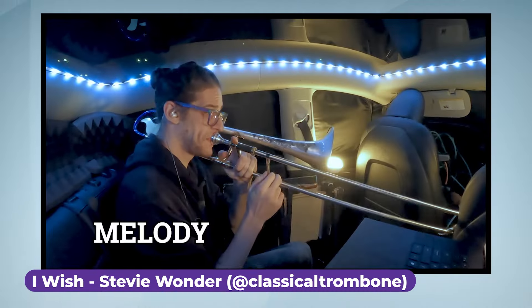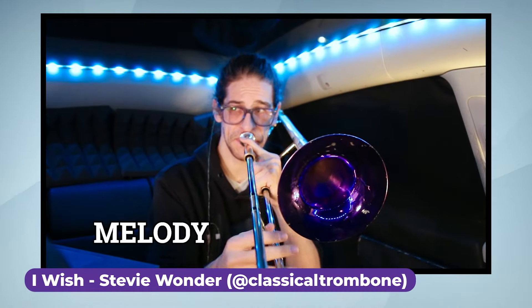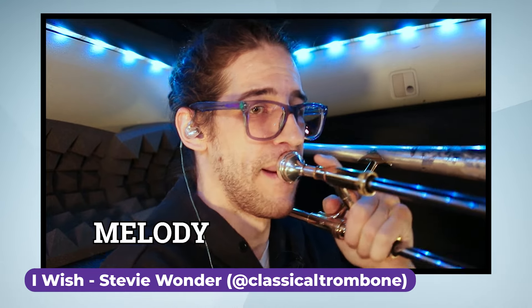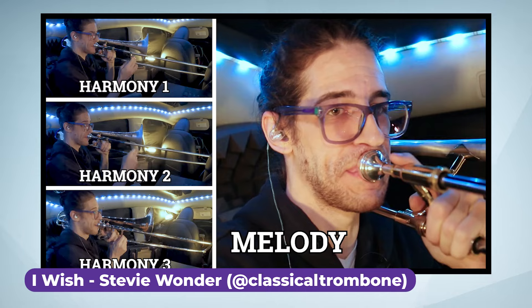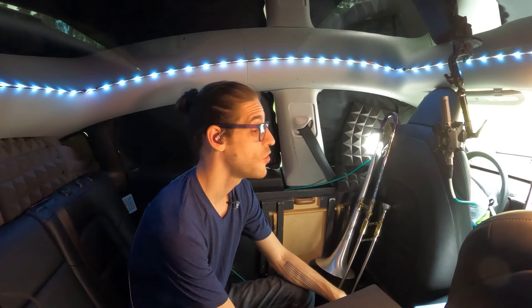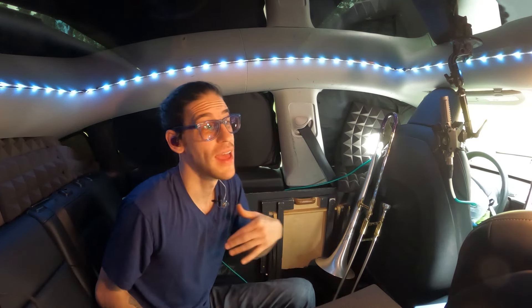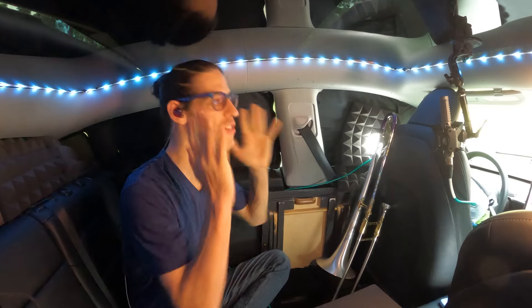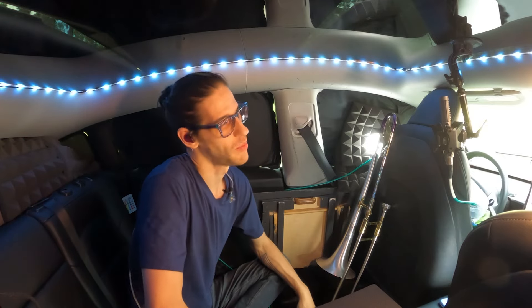Hey friends! So I recently did a cover of "I Wish" by Stevie Wonder. It's on Spotify and it's on YouTube. If you want a play-along track and sheet music and all that stuff, you can buy the sheet music outright if you would like. Also available to Patreon donors. Just a few points I want to talk about today.